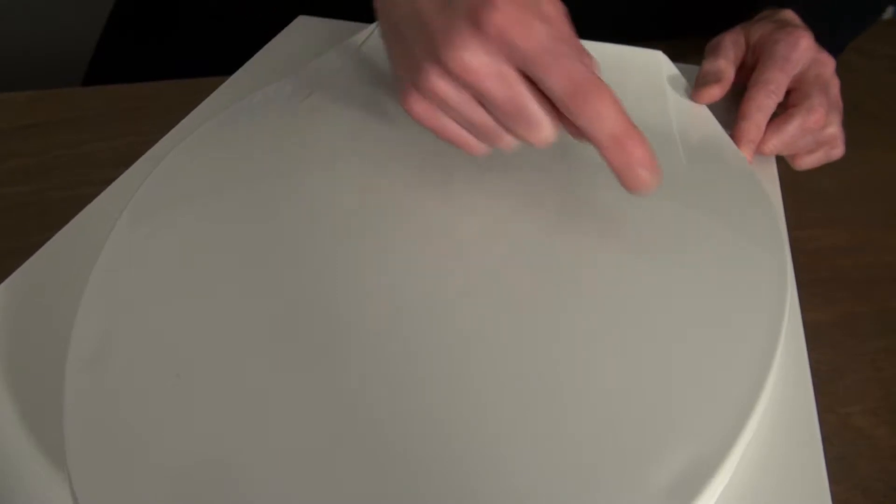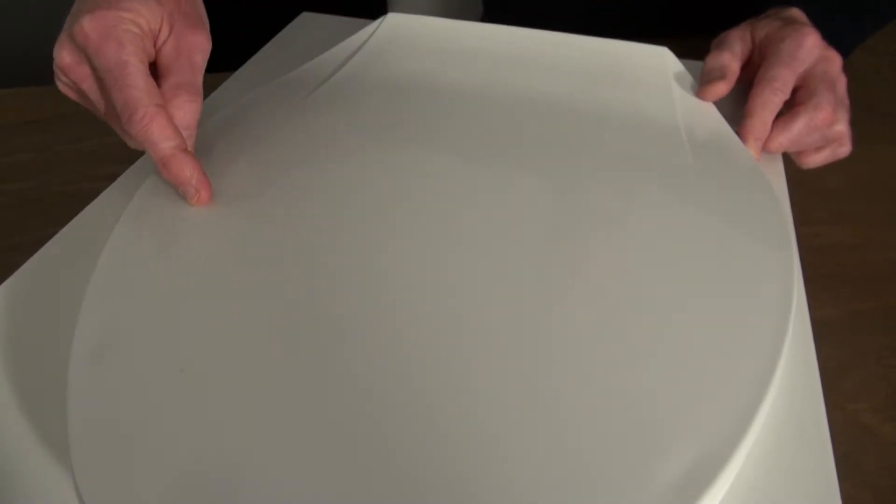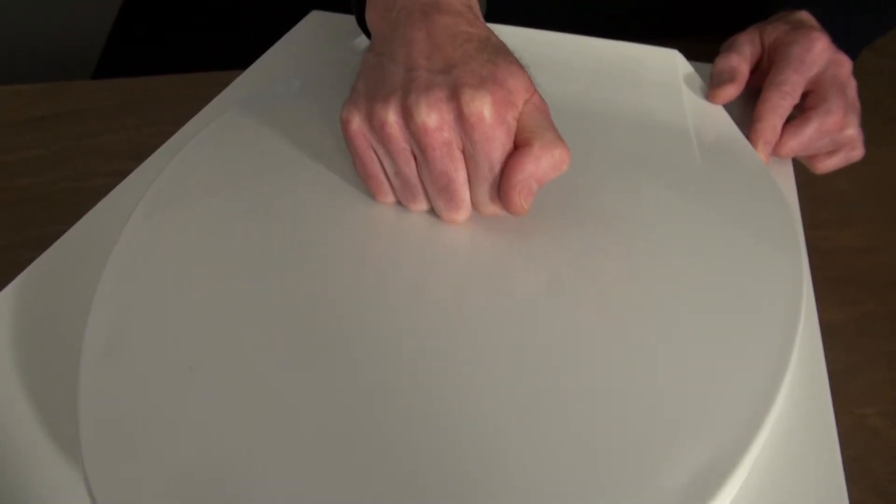They feature the top mount design for ease of installation. The plastic is UV protected to minimize discoloration, and they are manufactured with 100% virgin polypropylene to maximize durability.